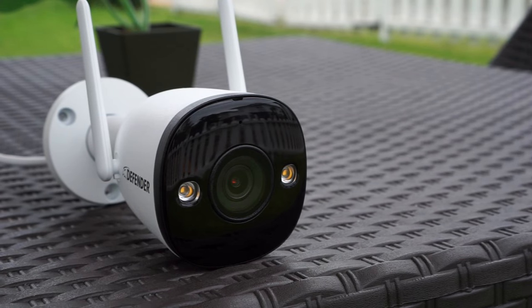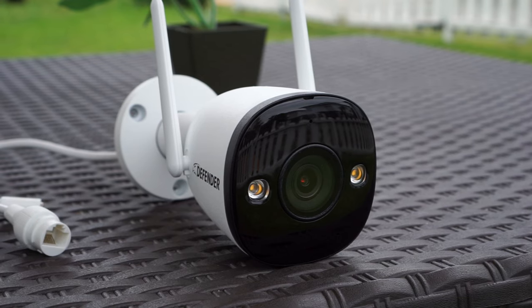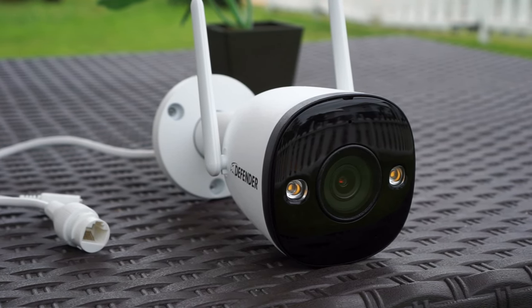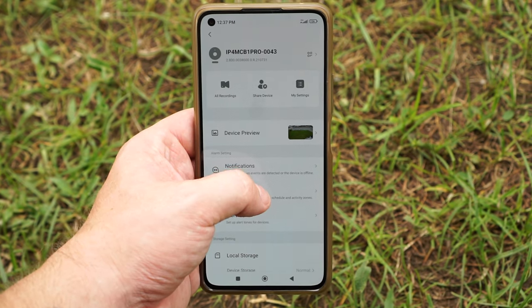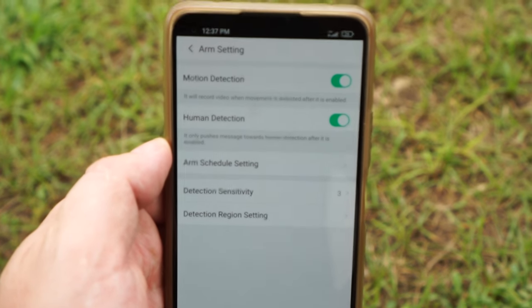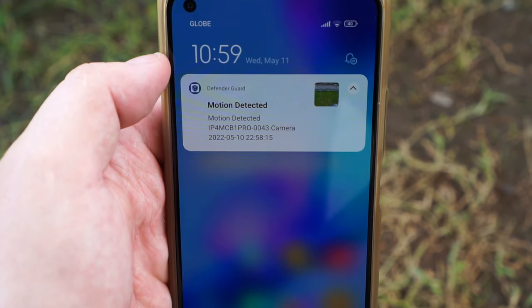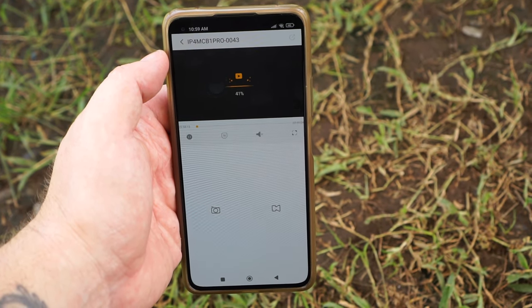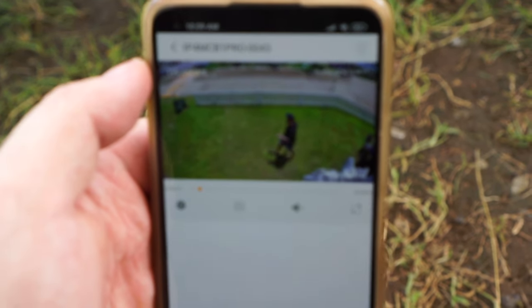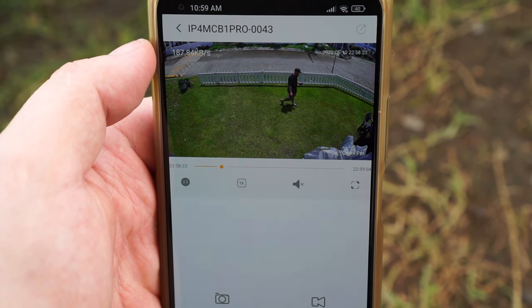The camera uses a 4 megapixel sensor that records in 2560 by 1440 at 25 frames per second, and it comes with a 2.8 millimeter lens which gives you a wide field of view. This camera supports human detection which really helps reduce false alarms, and I think it worked okay. Using the Defender app you can get instant push notifications to your phone when motion is detected, which you can then view directly in the app from playback saved on the microSD card. You can have the camera record 24/7 or only when motion is detected, and it supports up to 256 gigabyte microSD cards.